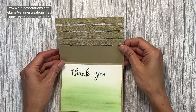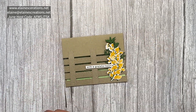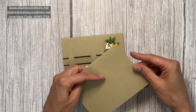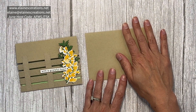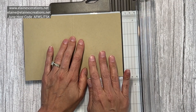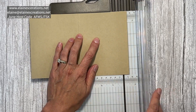This is a super cute card that you can easily make with a card base of eight and a half by five and a half. Score it at four and a quarter and fold it in half. Then we're going to do a little bit of trimming — we're going to trim the front panel a half inch and create five of them.